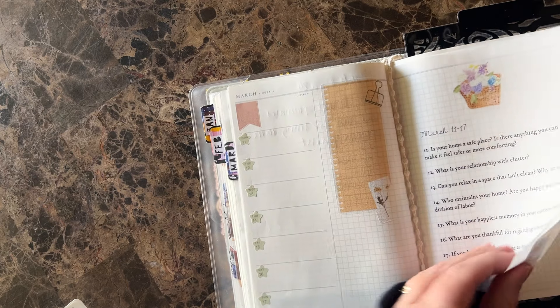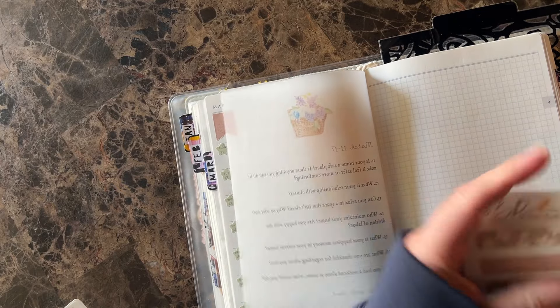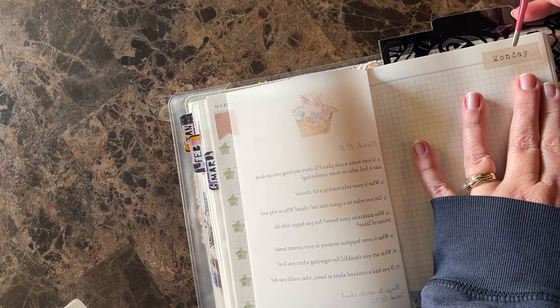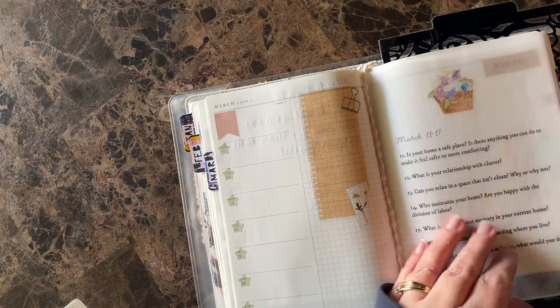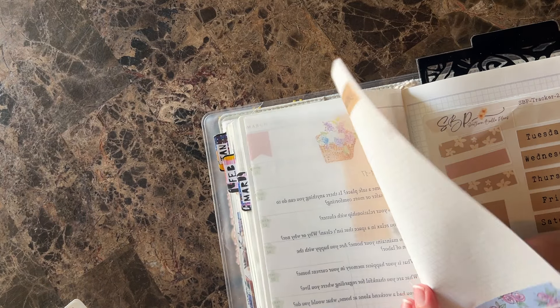That looks cute — I'm happy with that. So counting the pages: two, three, four, five, six. Okay, so this is Monday. Because it's undated, these pages — it's dated for the week, but each page you don't have to use as a daily. You could set them up as trackers or do a ton of stuff. I'm going to use these — this is my favorite typewriter font. I cannot — I love it so much.